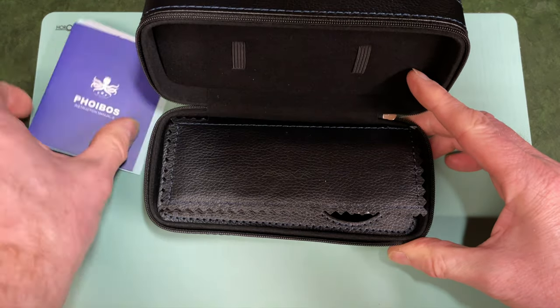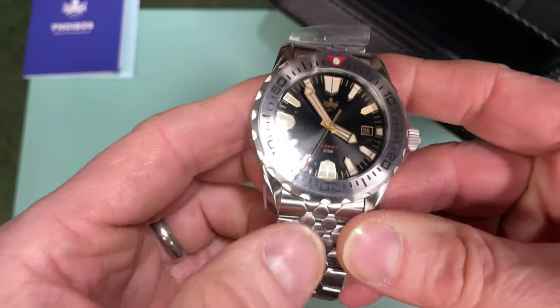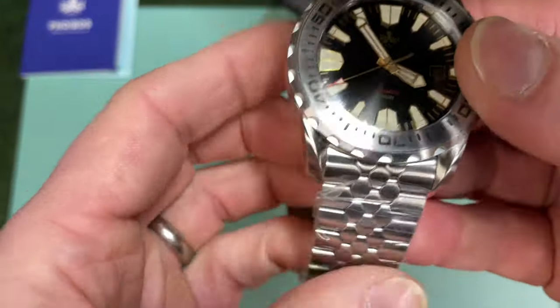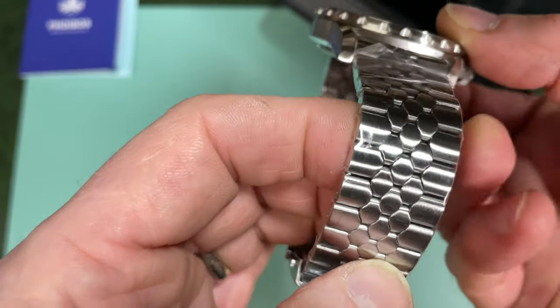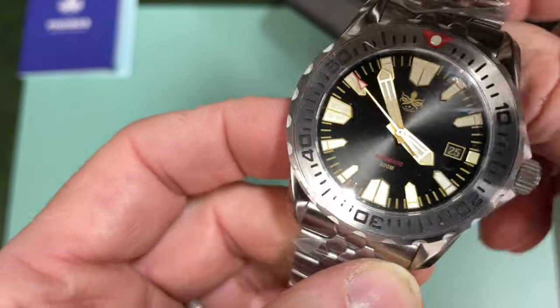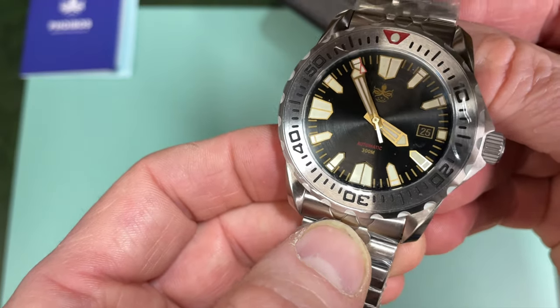We've got the instruction books — we'll talk about those later. That actually feels quite weighty. It's the strap that really got me — look at this. This is reminiscent of many 70s straps for me. Looks very nice indeed. Case finishing is looking pretty sweet. That dial is nice. It is a 300-metre dive watch.